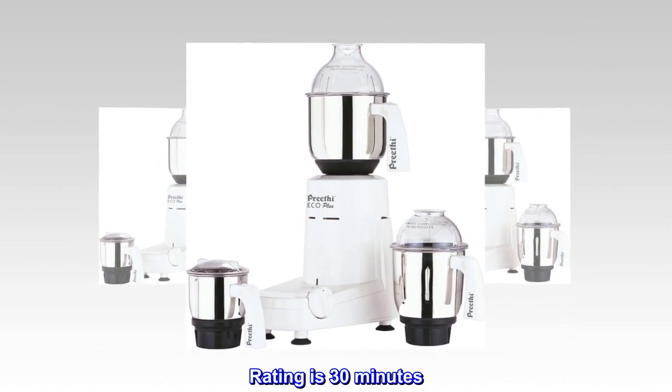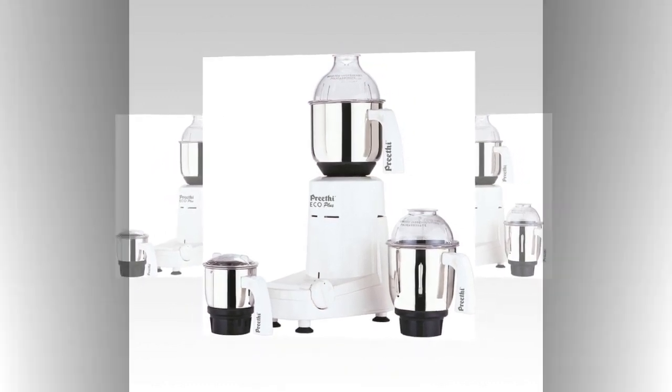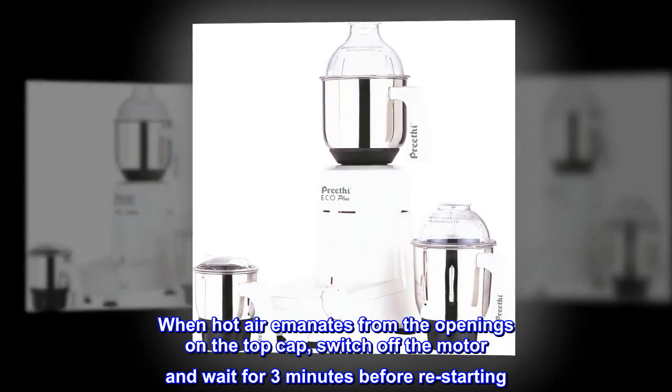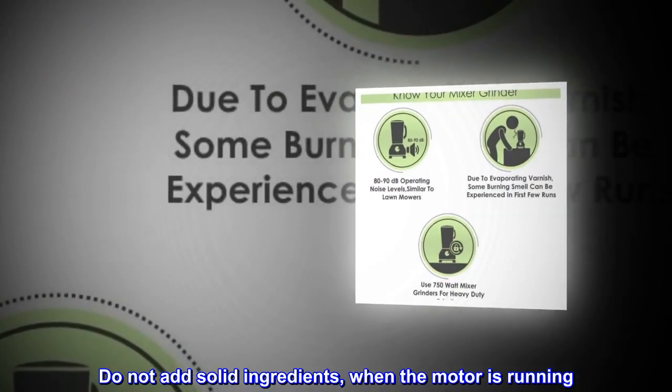Rating is 30 minutes. When hot air emanates from the openings on the top cap, switch off the motor and wait for 3 minutes before restarting. Do not add solid ingredients when the motor is running.